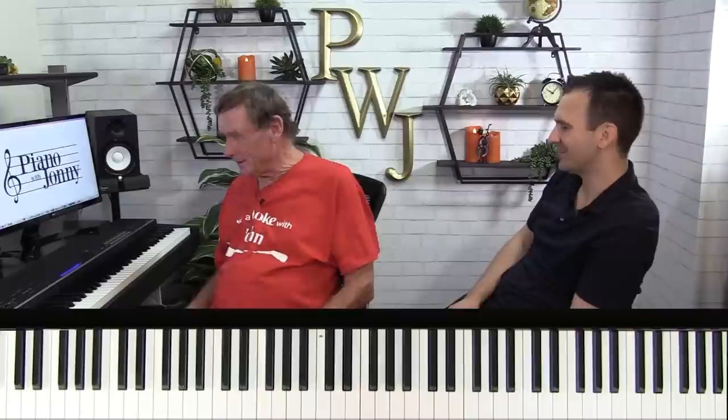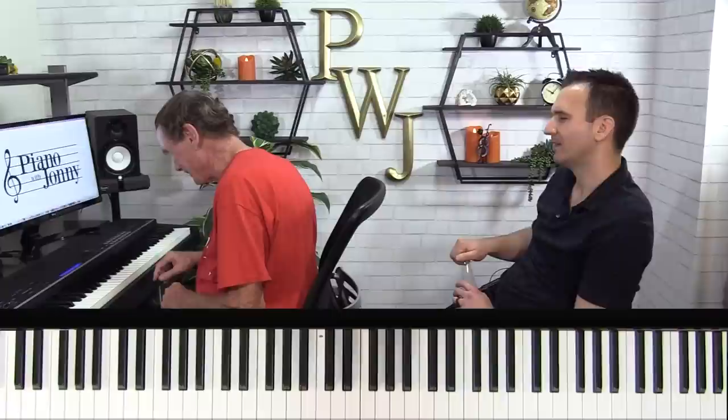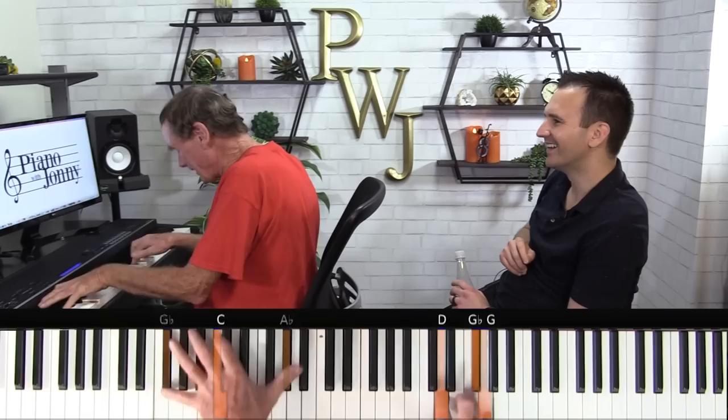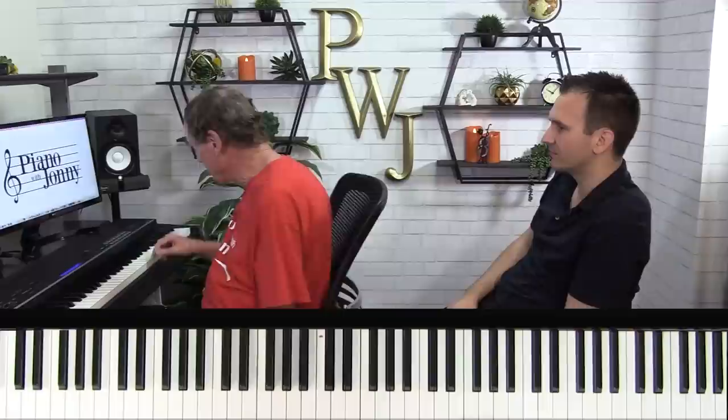And those ornaments you taught me — those little fills you throw in the middle — are amazing. Zez Confrey. Kitten on the Keys. He's the man. Those are the fills. Something like that — it's been a long time since I've played Kitten on the Keys. That's where it comes from — those are the ornaments, and you can sort of pop those in on just about any song.